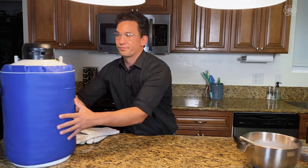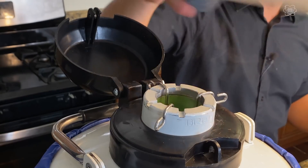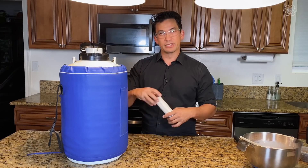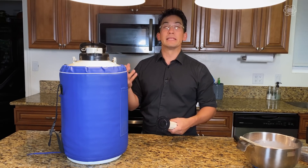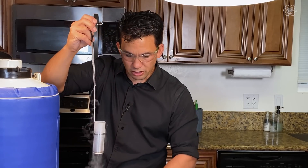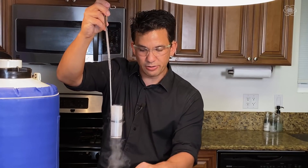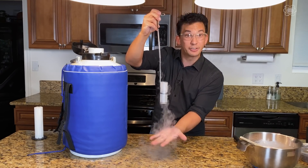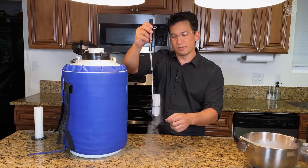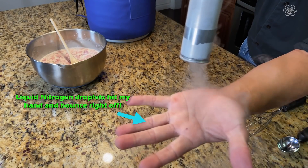Now let's go over to the liquid nitrogen. This is a Dewar — it's used for transporting liquid nitrogen. Inside I have utensils that let me pour out little bits at a time. This cap doesn't actually screw on tight because the liquid is rapidly turning to gas — if you screwed it tight it could be very dangerous due to rapid expansion. This liquid is so much colder than what it touches that it beads into little pieces, rolling on a cushion of nitrogen gas — that's the Leidenfrost effect. We wear gloves because we don't want it concentrated in one spot, which could be dangerous.